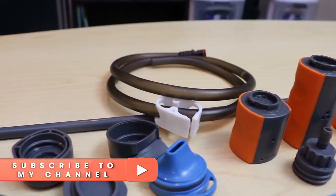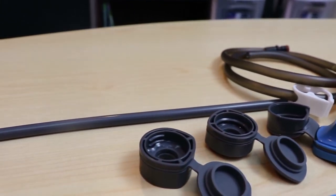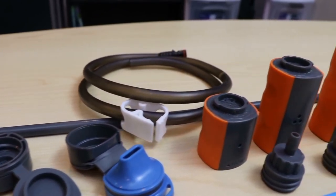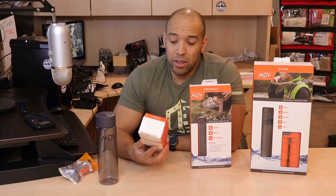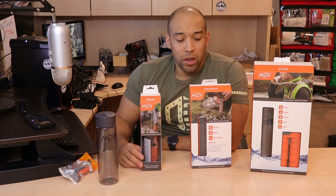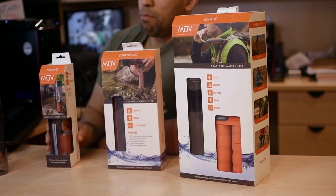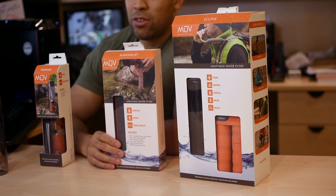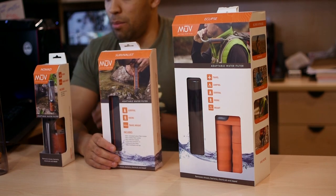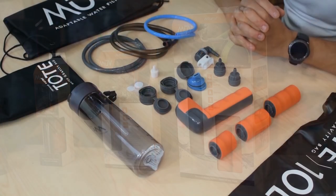They've specialized in water filtration for many years. I'm not sure how long the company's been around, but they're a fairly well-known name in the water purification industry. What we have here is a modular and adaptable, as they call it, water filtration system. As you can see, there are three different levels. I'm going to talk quickly about what all of these do and why this system is so unique and innovative.